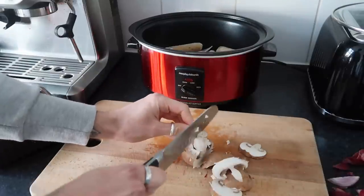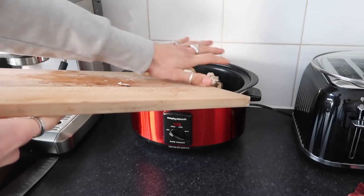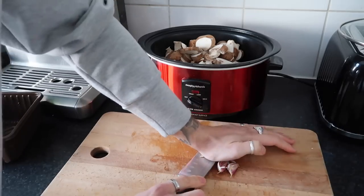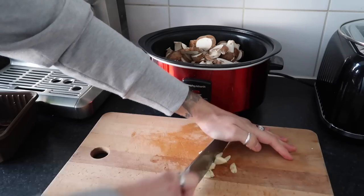There's no rhyme or reason about what you can put in this. If you want to add potato, parsnips, carrot — just whatever you fancy. We had some mushrooms left over so we used them. Then we added four cloves of garlic, using the back of the knife to get the skins off, roughly chopped, and popped that in.